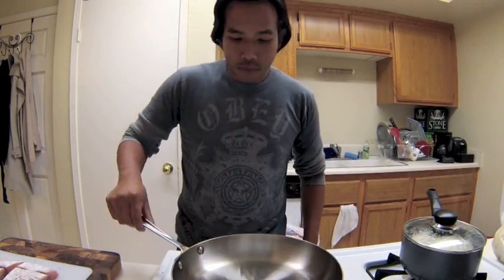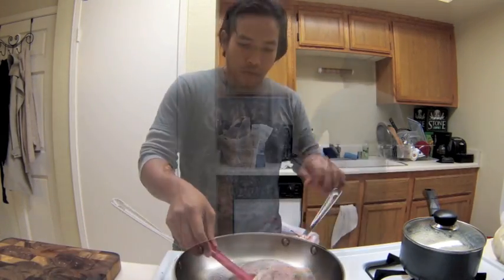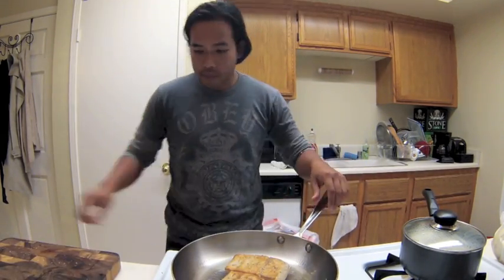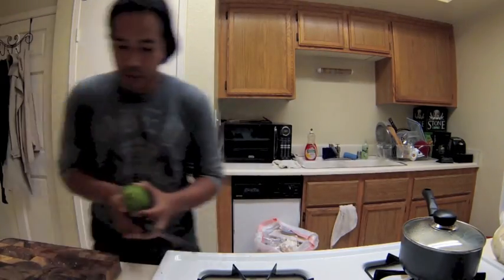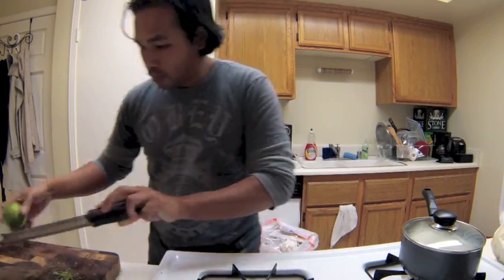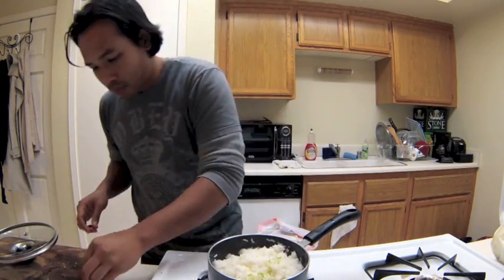The pan is hot enough. I put the fish in flour side down so I can get it all seared nicely. After about 5 to 7 minutes, check on the fish to see if it's brown enough, then flip it over and put it into a 350-degree oven for about 7 to 8 minutes. Check on it and get it nice and cooked through.